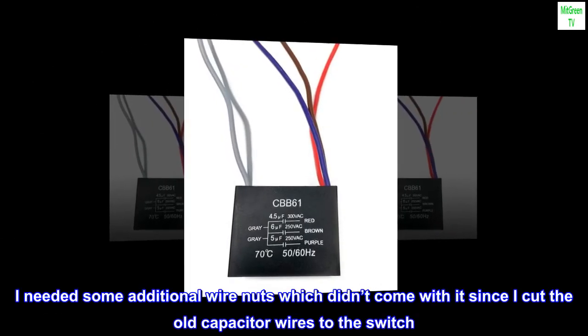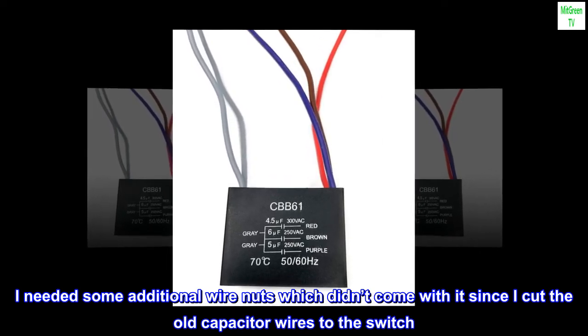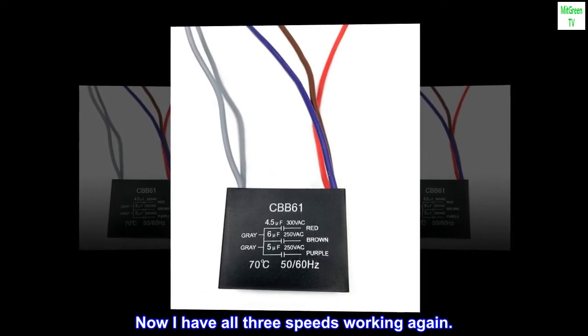I needed some additional wire nuts, which didn't come with it, since I cut the old capacitor wires to the switch. Now I have all three speeds working again.